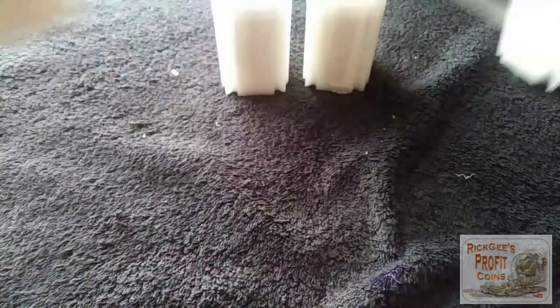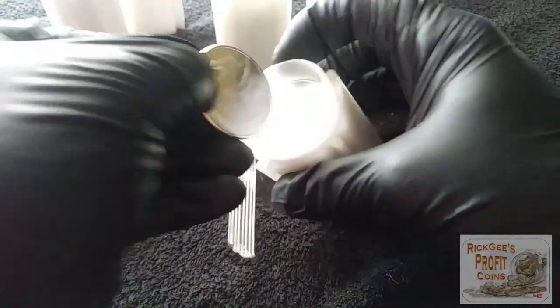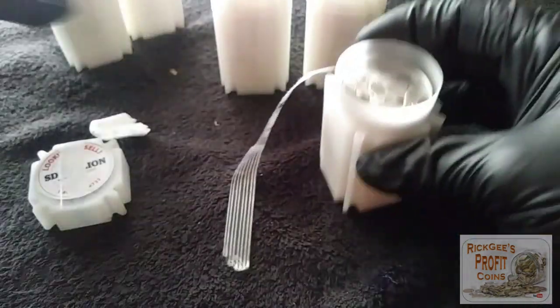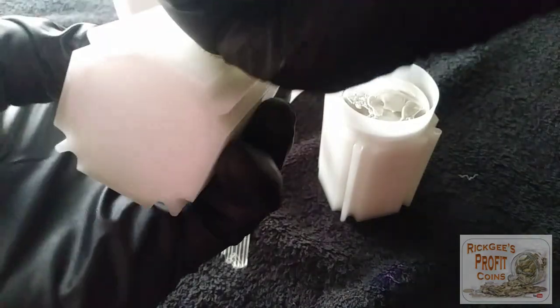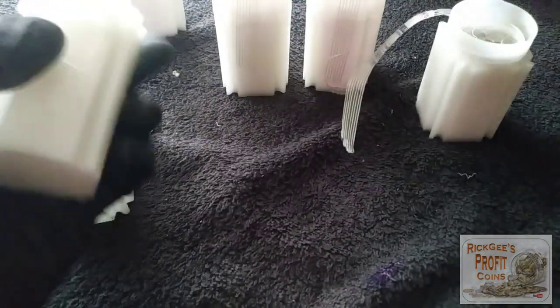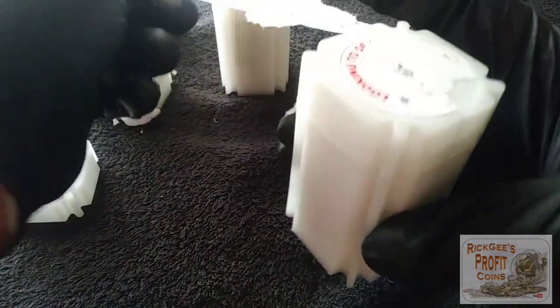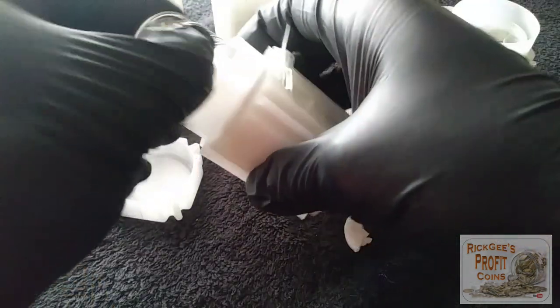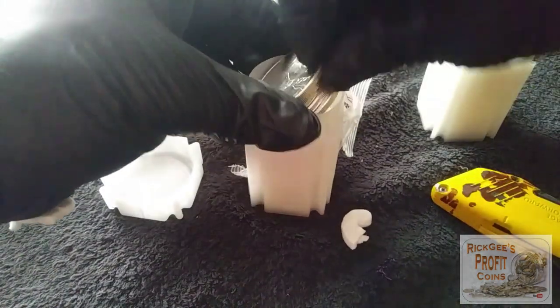That wasn't too bad. Let's get this out of the way. So the first one, it looks like we have buffalo rounds. So we're going to have 20 buffalo rounds in there. Let's see what this one — this one looks like it can come open a little bit easier. Looks like we may have all buffalo rounds on this purchase right here.